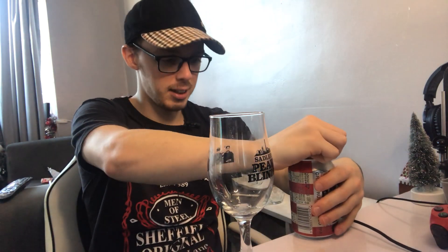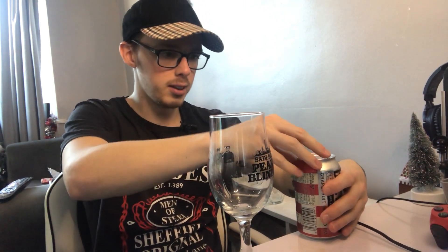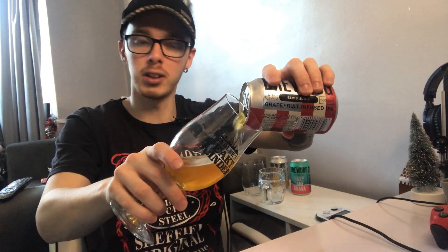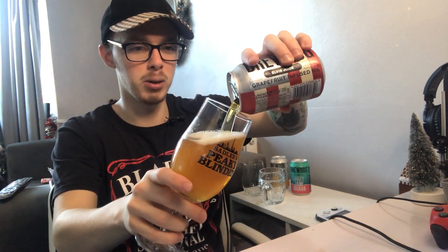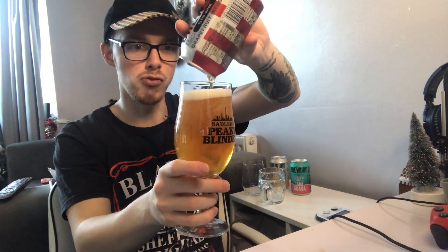So, BrewDog's Elvis Juice. Let's have a look at it. What are we thinking for colour? It pours really nicely. It's got a nice bit of foam to it.